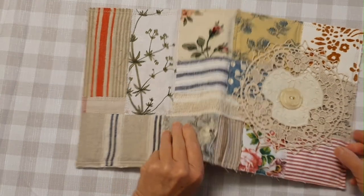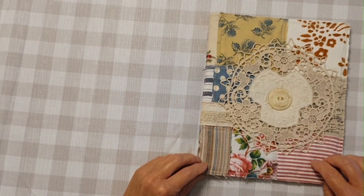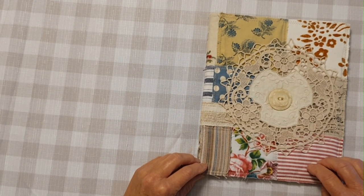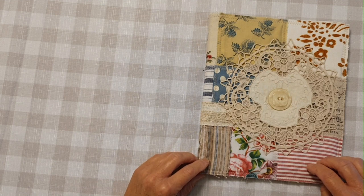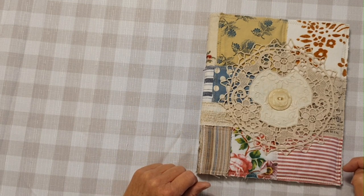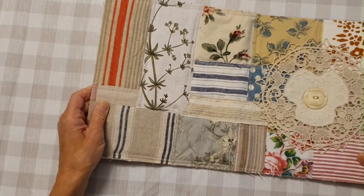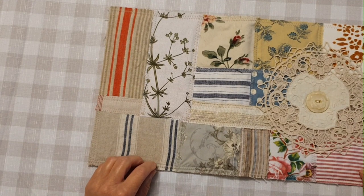It's made out of some scrap fabric as you can see. How I start is I just pick the pieces I think will work together, and I cut a piece of calico or muslin approximately the size that I want. I always make it a little bit bigger because you end up having to do some trimming, and then I lay out the pieces until I'm happy with the way it looks.